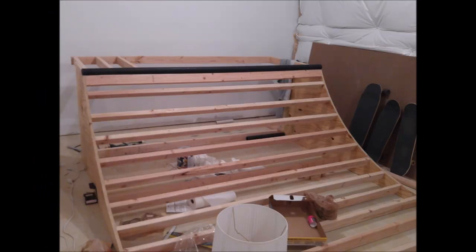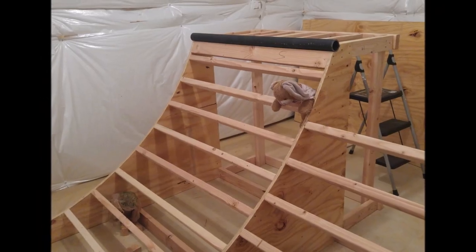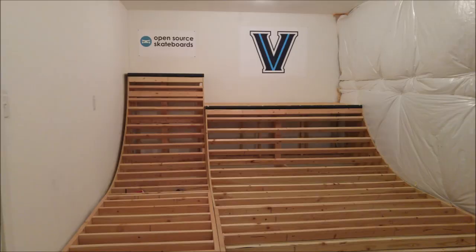With the beams and steel pipe in place, I finished the platforms, also known as lips, and pushed each quarter pipe into the wall. Finally, I finished the flat bottom, at which point I had completed the entire skeleton of the ramp. All that was left was to surface it.